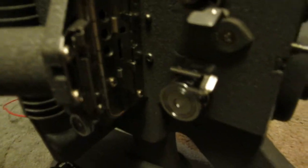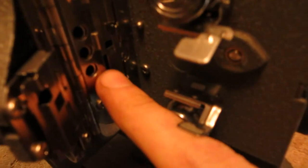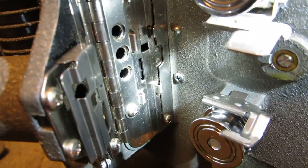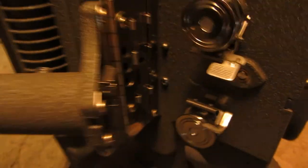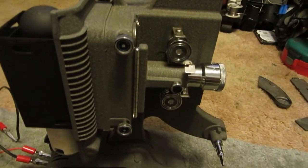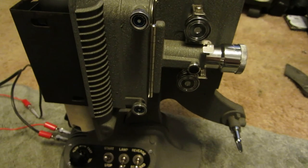Another thing is you might be able to see the little teeth right in here that actually grabs the film and pulls it through. That's pretty much it for this very unique and cool film projector. Subscribe, hit that like button, and thanks for watching everybody. See you next time!